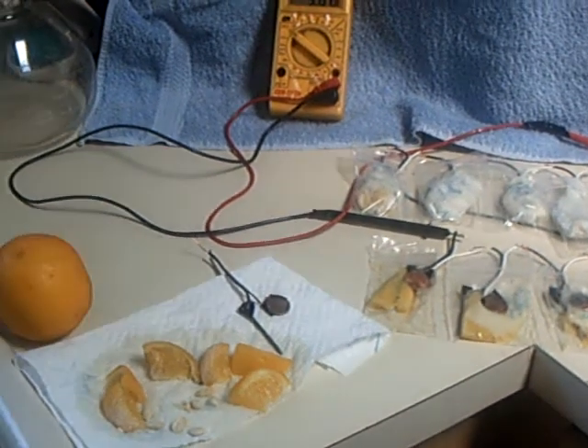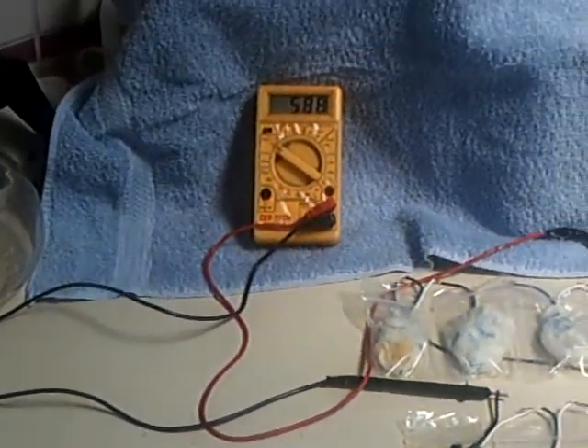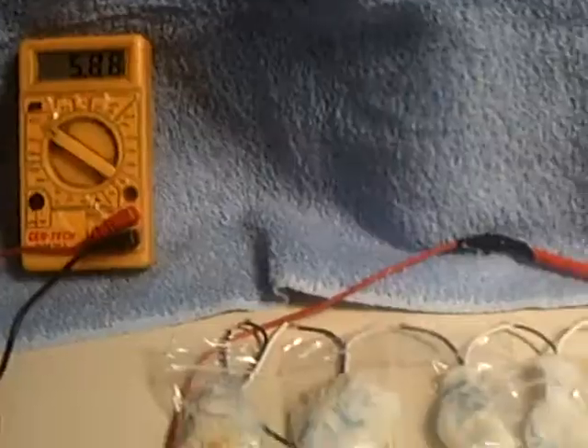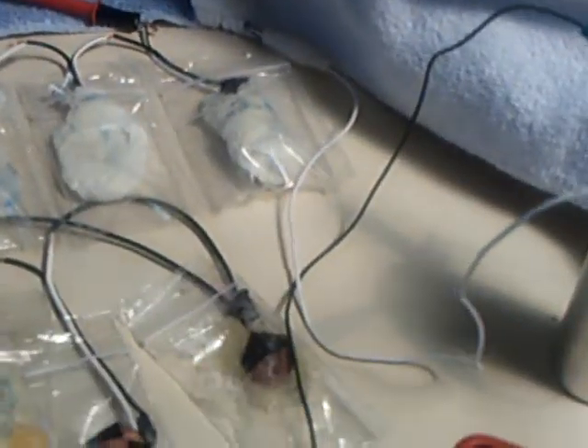This is my experiment to see if you can run a Bedini SSG on a lemon. I made a lemon battery that puts out about 5.87 volts by cutting slices of a lemon and making cells and putting them all in series.